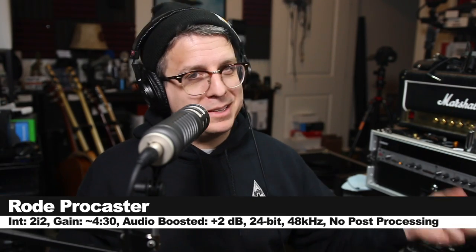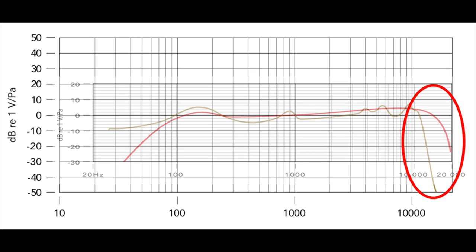The winner of this Versus series is the Rode Procaster. Before explaining why, I want to address something mentioned earlier — why I don't believe the Rode PodMic actually has a frequency response of 20 Hz to 20 kHz. Here I've overlaid the frequency response graphs of both mics: the Procaster in red and the PodMic in orange. The Procaster extends quite a bit higher into the air frequencies compared to the PodMic, yet it only lists a response up to 18 kHz, which makes the PodMic's 20–20 kHz listing questionable.